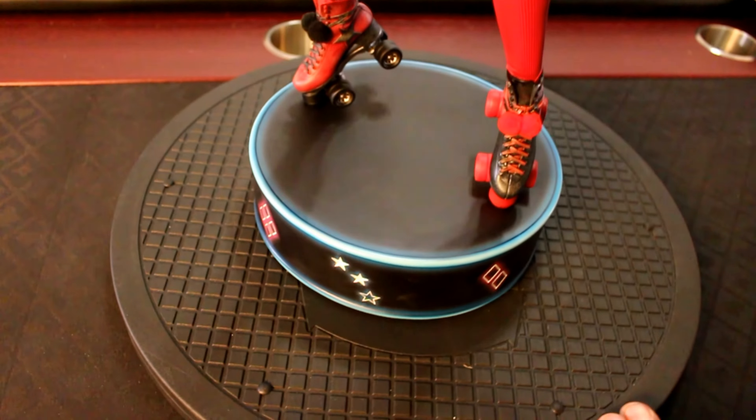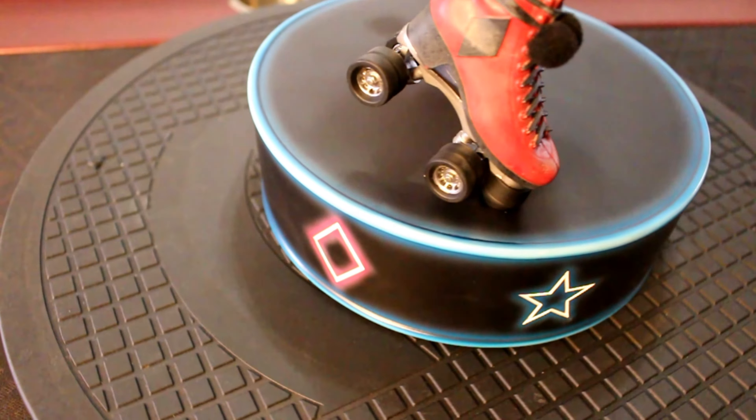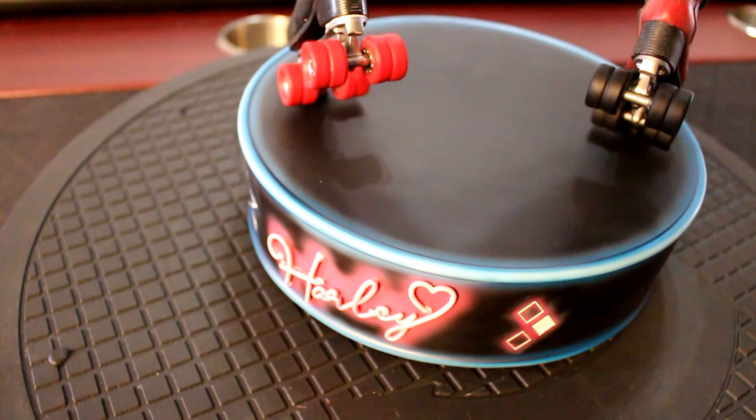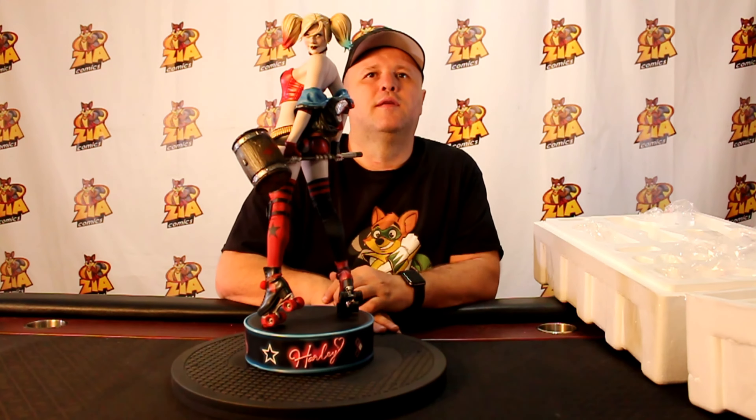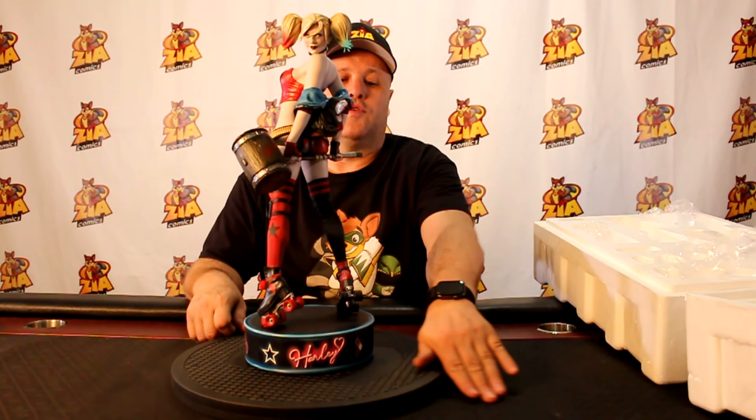This is a great addition to anybody's Batman, Joker, Harley-type collection for DC — especially if this was your favorite iteration of Harley, which it is mine. There you have it — that is the Harley Quinn Hell on Wheels premium format statue. Easy to put together, limited edition, this should go up in value. Especially with as popular as Harley is, and with Suicide Squad the movie coming out soon, there might be a resurgence in Harley's popularity. You can't go wrong with this statue.